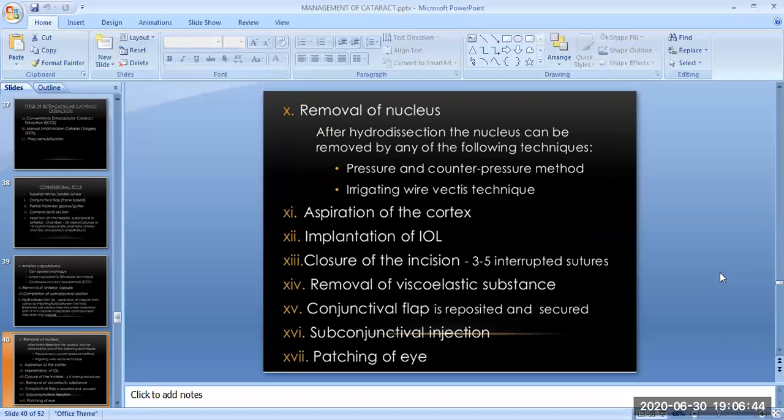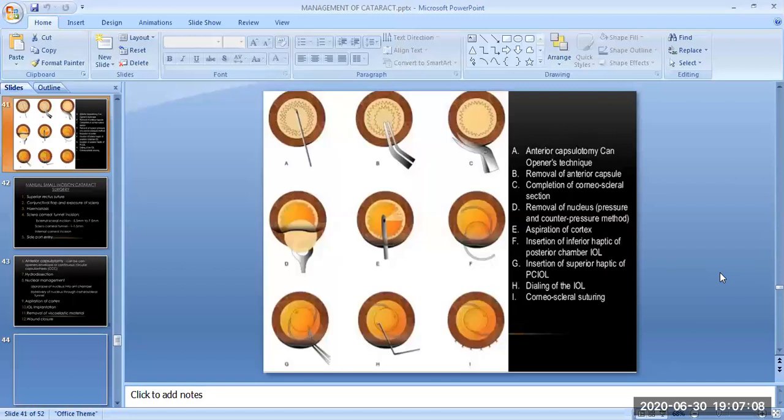The next step is the aspiration of the cortex. The next step is the implantation of the IOL. Then closure of the incision with 3 to 5 interrupted sutures. Then removal of the viscoelastic substance. Then the conjunctival flap is reposited and secured. Then the subconjunctival injection is given, and finally the patching of the eye is done. These are all the surgical steps of ECCE.